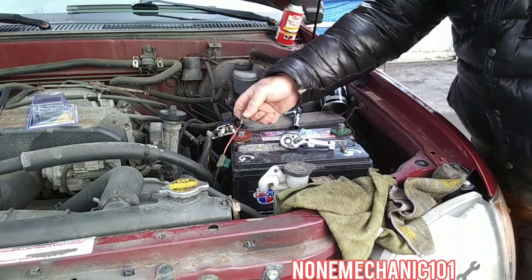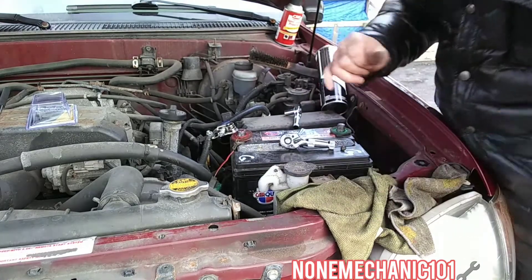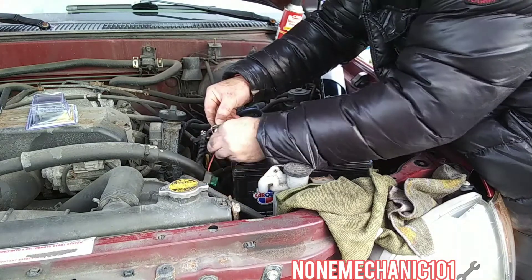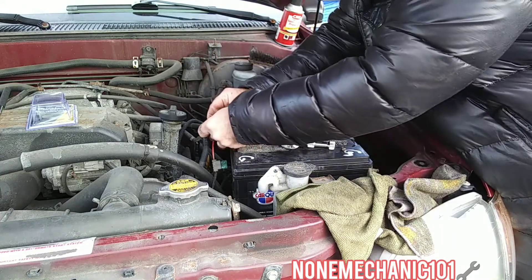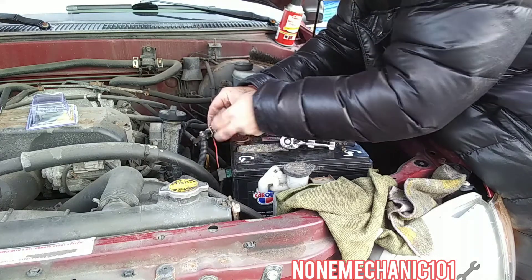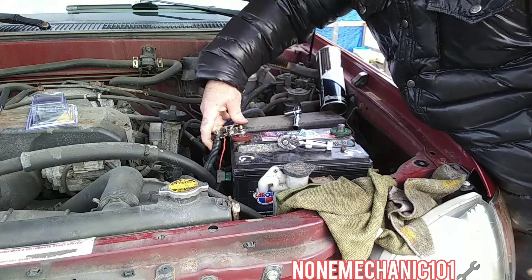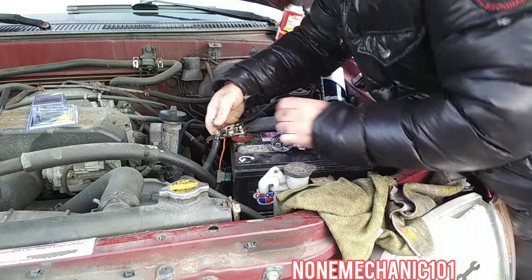That wire is going to go right in here — connect it in. Take the nut and put it back in. Now that that's in there, what you want to do is take the post with all three of them and put it right in. You're going to have to open it a little more.